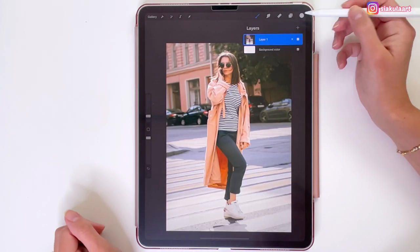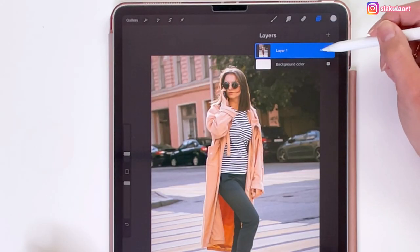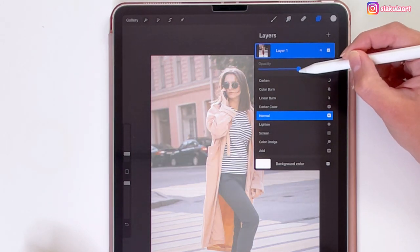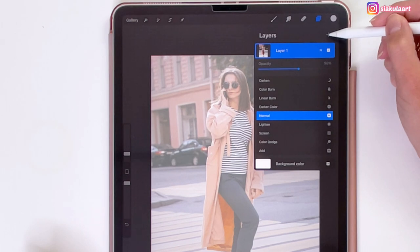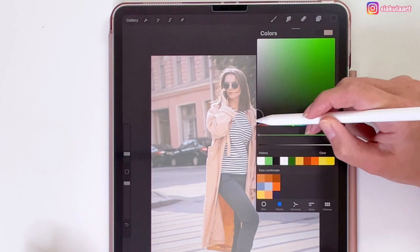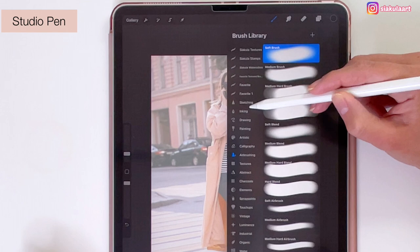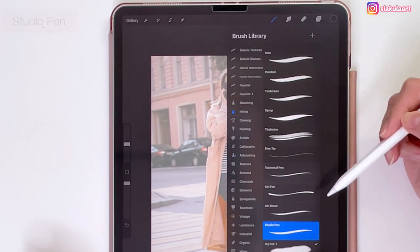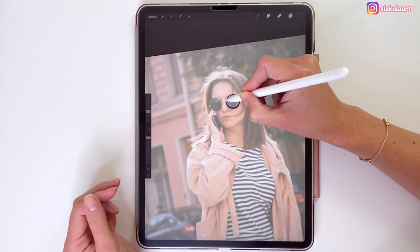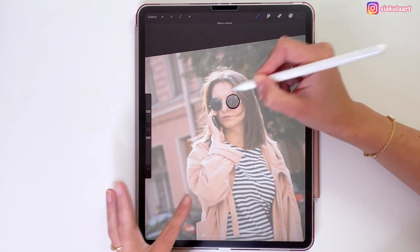Now I'm going to open the layers — my photo is on the first layer. I'm going to trace the outline of this girl, and to make it easier I'm going to turn down the opacity of this layer to around 50%. Now I'll tap the plus to create a new layer for the outline. I'm going to use black color and pick the Studio Pen brush from Inking, setting the brush size to 12%.